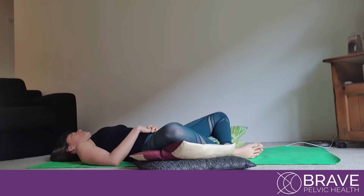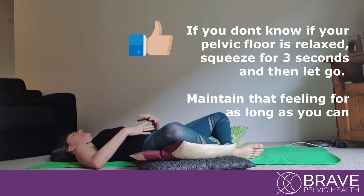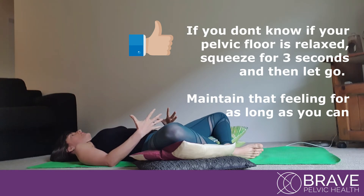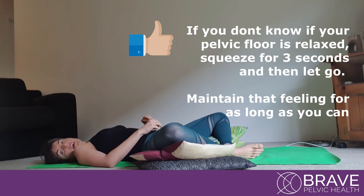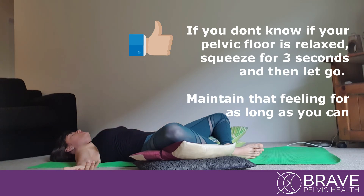Your pelvic floor should be relaxed. If you don't know if you're relaxing it, I want you to squeeze for three seconds and then let go and think about opening and widening your hips, letting go and blossoming at the entrance like a little flower. Imagine that your whole legs are melting towards the ground.